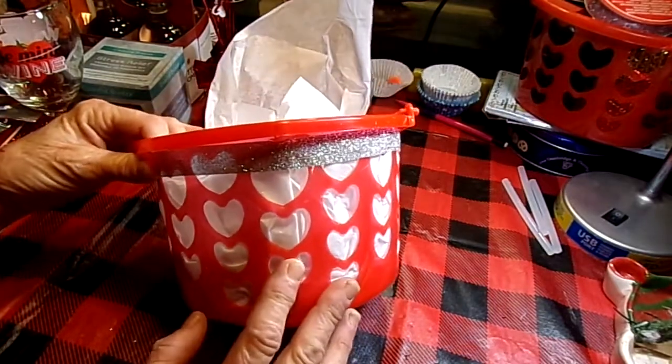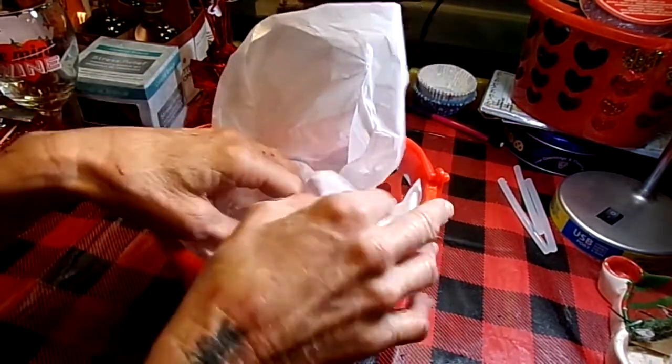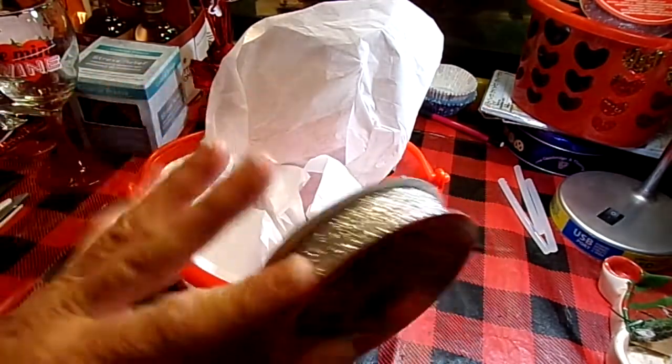I got a two-pack of these red baskets from the Dollar Tree today — 50 cents a basket, you can't beat that. And all I did was I had some leftover Christmas silver ribbon.